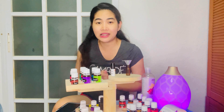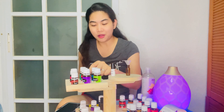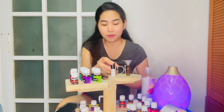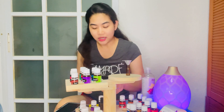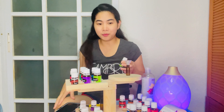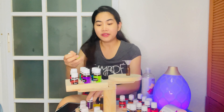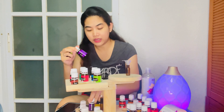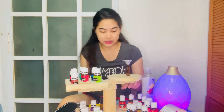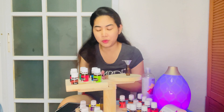Our first blend, seasonal support, is done. Next is a sleep blend — this is essential, especially for those with insomnia or stress-related sleep problems. It's harder than people think to fall asleep. If you have your PSK kit, you can use stress away, lavender, and frankincense — the queen of oils — for this blend.